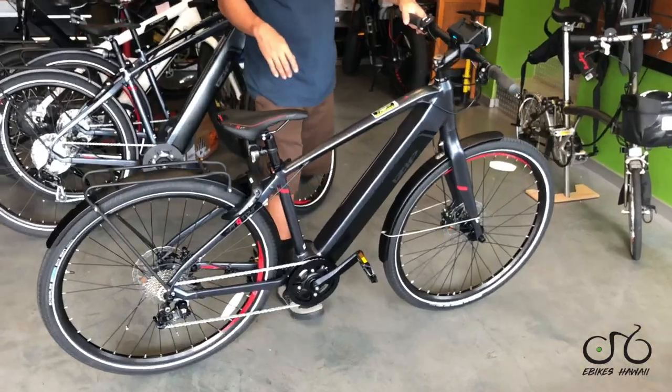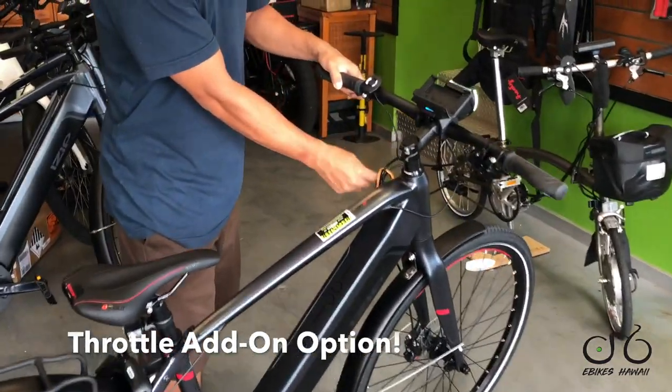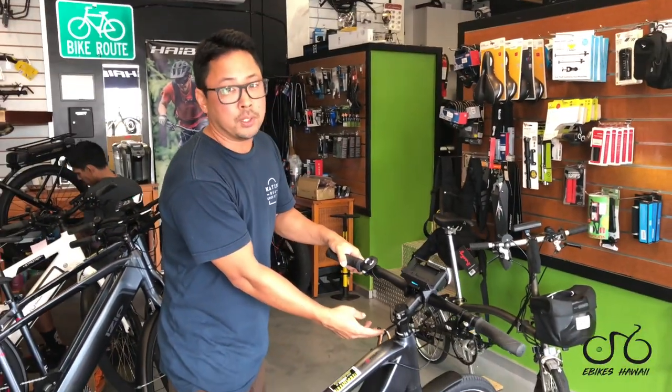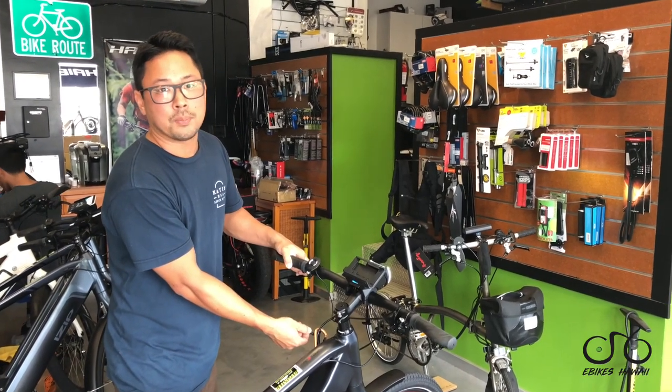One last thing: the Pro Tour does also have a throttle hookup. So if you want to run a throttle, there's a connector — and that's also a unique feature. The Highbike Urban does not have that. The Pro Tour has a throttle add-on option.